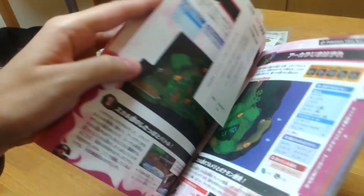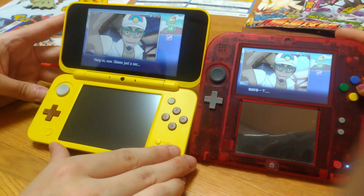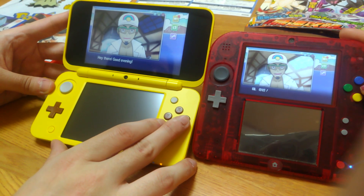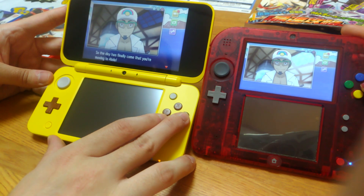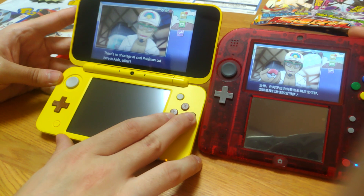We're quite looking forward to playing this game and exploring the Pokemon world once again. I'm looking forward to playing it as well, even more so because we can play with both versions and trade some Pokemon. From now on we're going to make more Pokemon videos, so please watch out for our channel. Hope to see you soon. Bye!